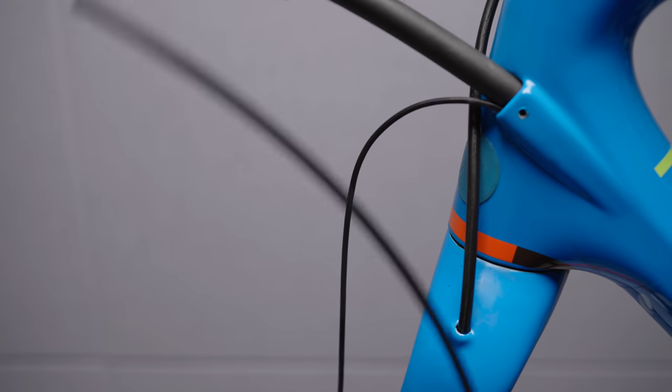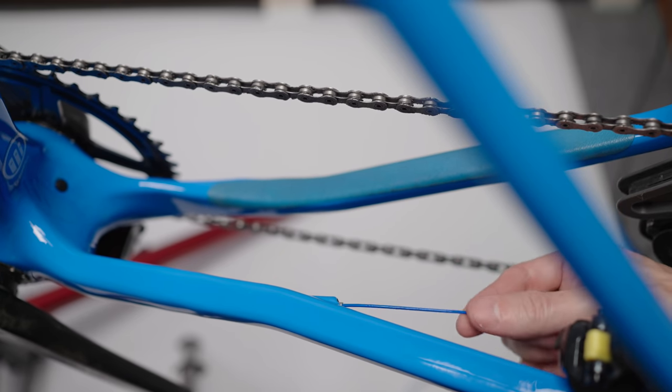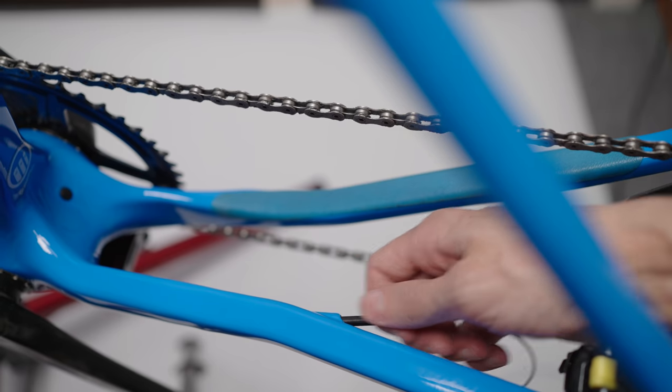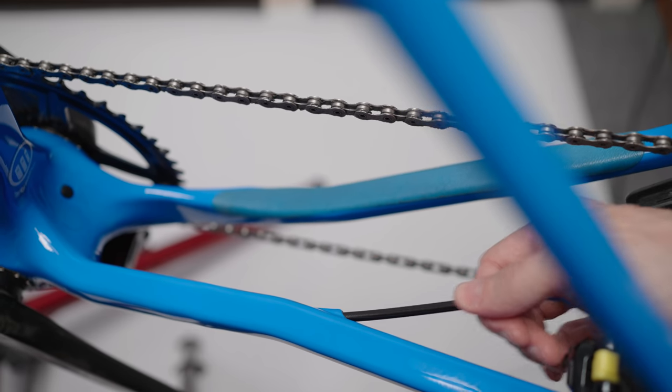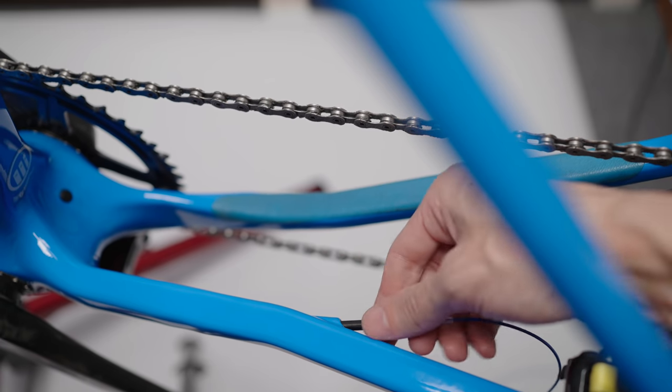I screwed the routing tool down into one side of the new hose, threaded the foam sleeve on from the old hose — gotta keep that rattle to a minimum — then I could simply push the hose down into the down tube while pulling on the routing tool at the chainstay, and out it comes. And again I didn't have to remove neither crank nor bottom bracket. Gotta love bike tools.